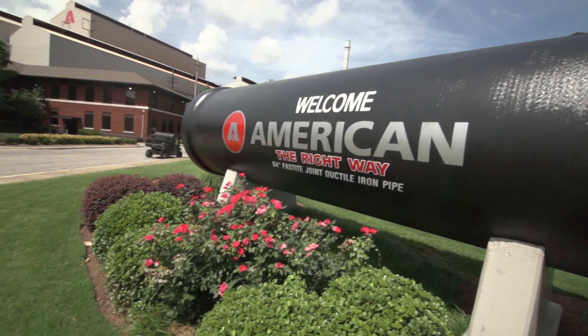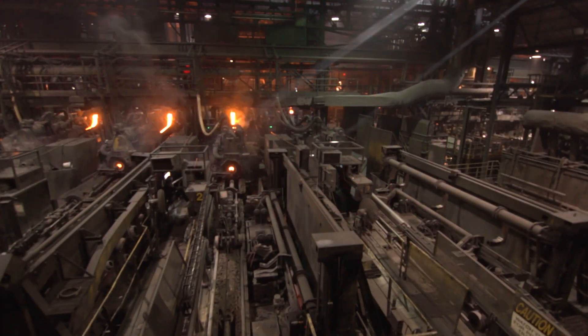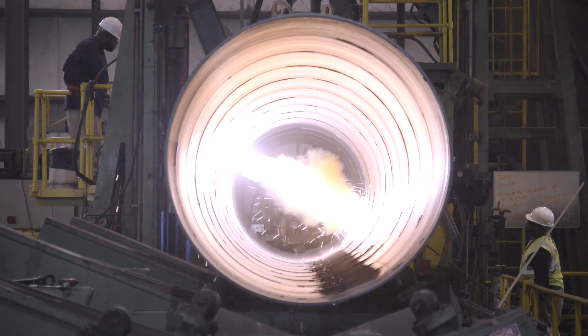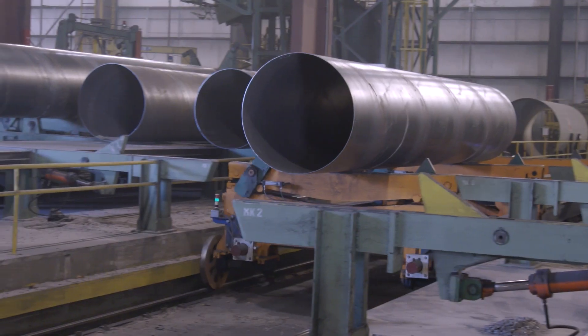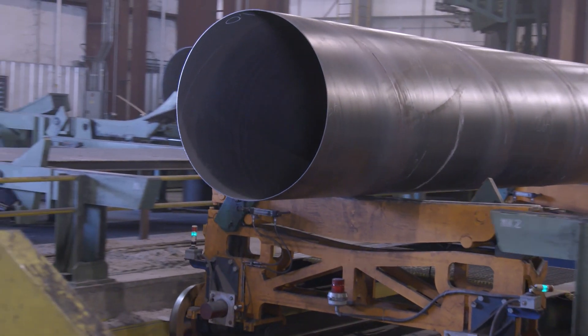American's Ductile Iron Pipe, in diameters from 4 to 64 inches, is proudly made at our company's headquarters in Birmingham, Alabama. Larger spiral welded steel pipe, up to 12 feet in diameter, is made at American's facilities in South Carolina, Michigan, and Texas.